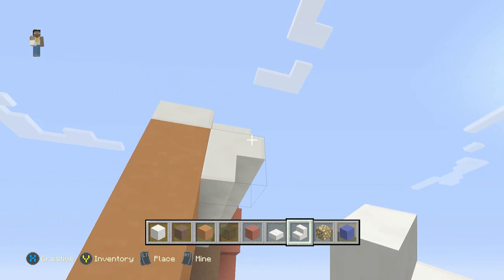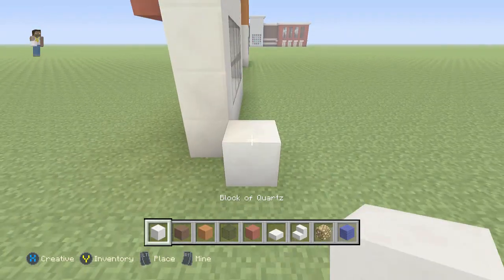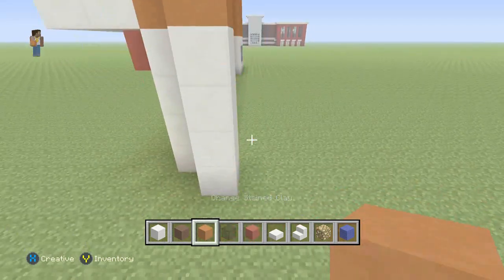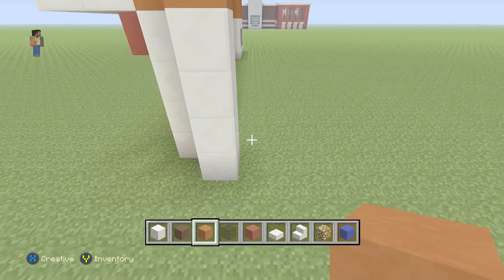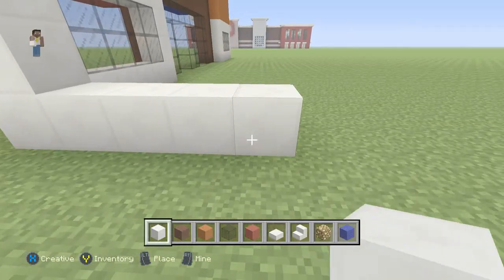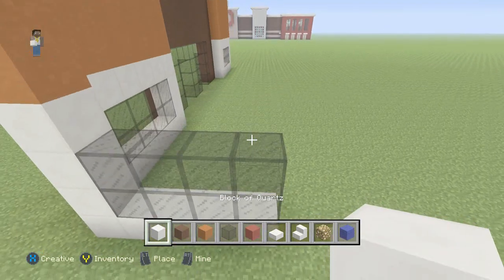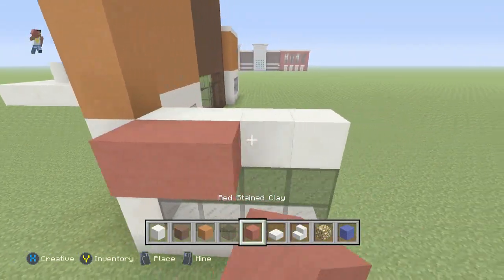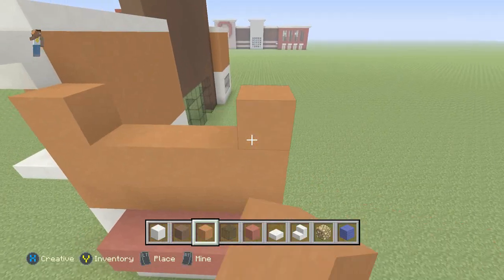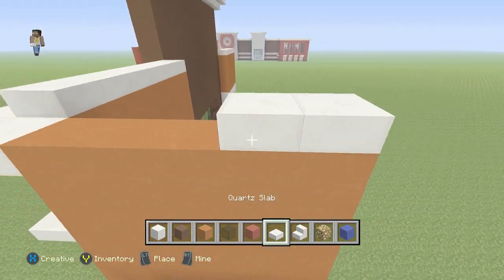Now that we have that finished we'll go and start working on the other side. We'll come out one and over, and then we'll build this up just the way we have been. This window is going to be four just like all the other windows have been so far, so we'll go ahead and fill in all this. Let's put our red above the windows for four high. Go ahead and grab our slabs and put it on top, and then we'll go with the stairs right below it.